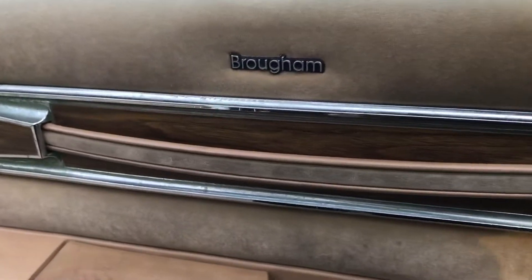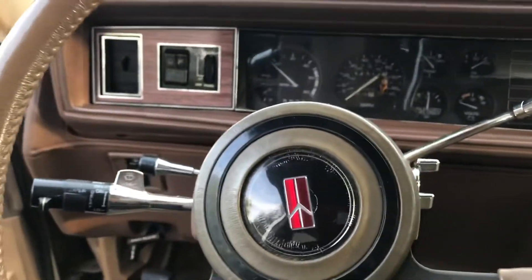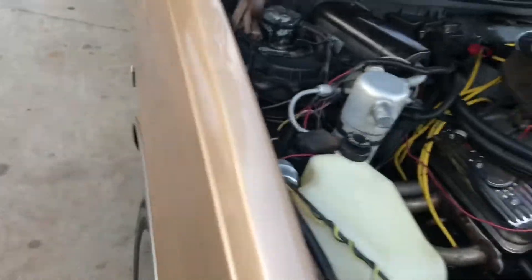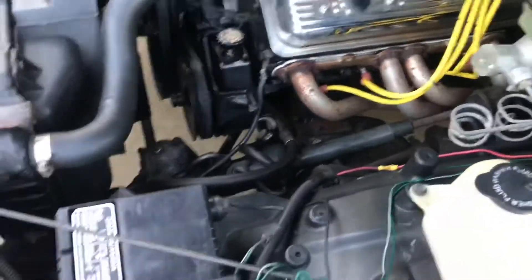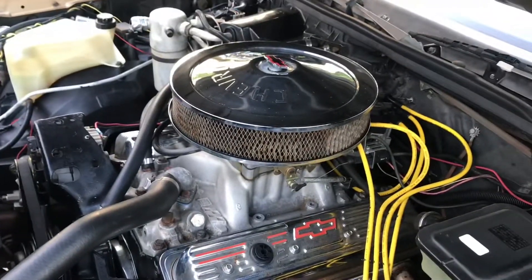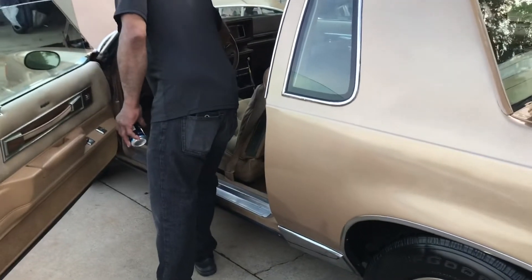Take the top off. I wish y'all could hear what it sounds like in the thing. I can bring my microphone with me. Small block Chevy in the colors. People want to buy them right there — they be wanting to buy them, but they're in the truck kitchen.